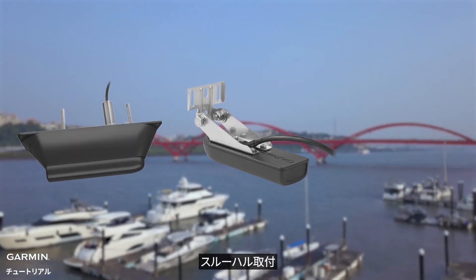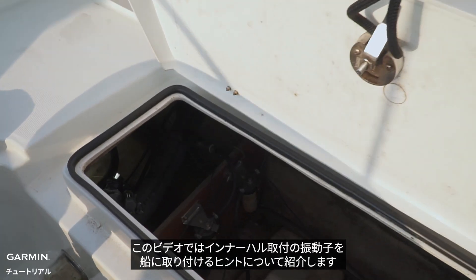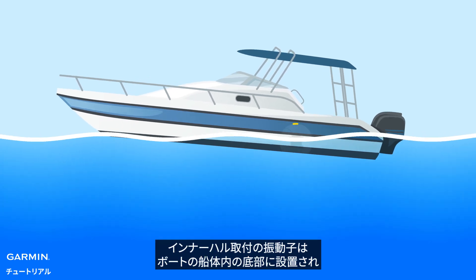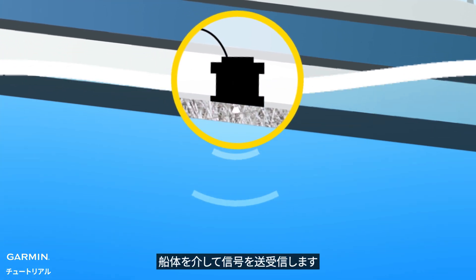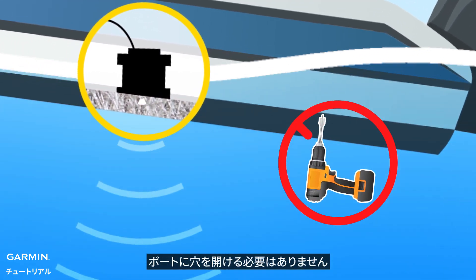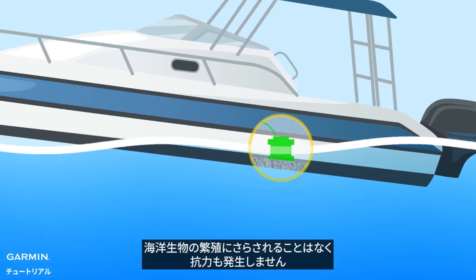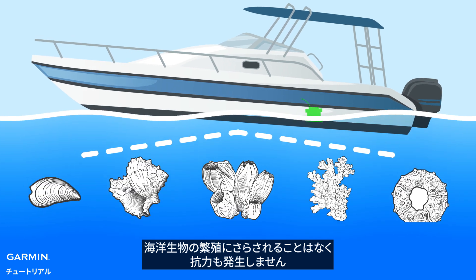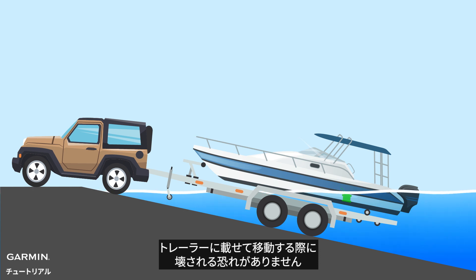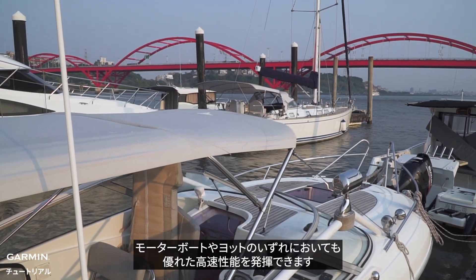In this video we will introduce some tips for installing an in-hull transducer on your boat. In-hull transducers are installed inside a boat hull against the bottom and send signals through the hull. It is not necessary to drill through the boat. It can be installed and serviced when the boat is in the water. It is not exposed to marine growth, there is no drag, and it will not be damaged when a boat is trailered. When properly installed, it provides great high-speed performance on both power and sailboats.